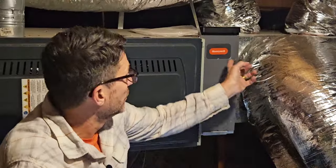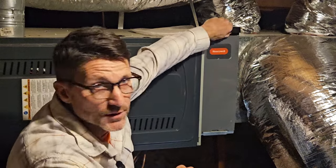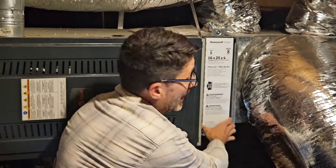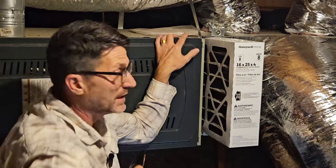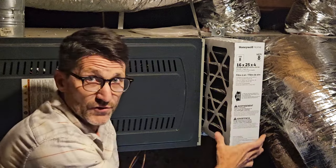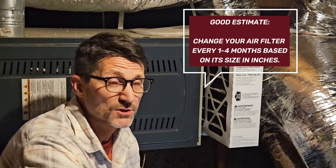My unit has a little compartment door with a hinge on it — all you have to do is pull that door down. Then you just slide the old filter out. You can see the size of the filter here; mine is marked 16 by 25 by 4. I have a wider 4-inch filter, so I'll change my filter at least every four months.